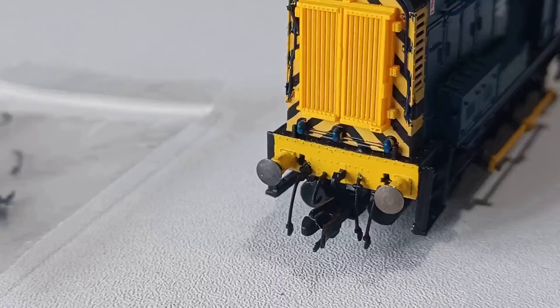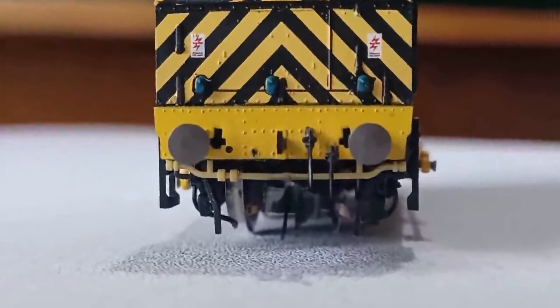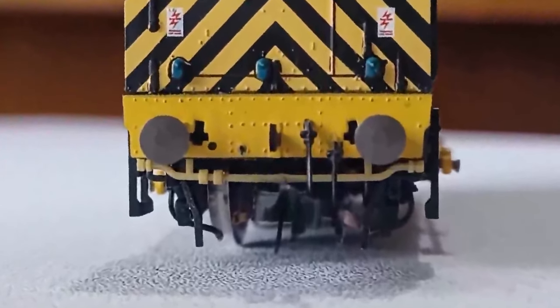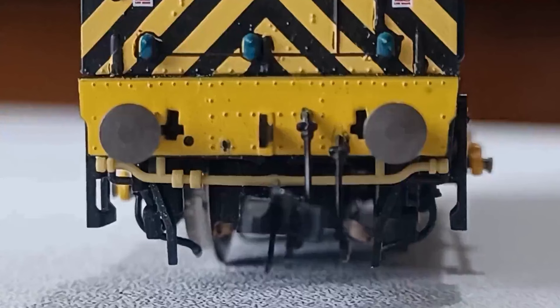When I started preparing for this video, I actually tried to apply the detail pack and these front cables here — I don't know if you can see them — they're incredibly fiddly to put in, so I was using a pair of tweezers. I was trying to put the cables and the brake pipe in there, and all of a sudden it went bing, and it was never to be seen again.